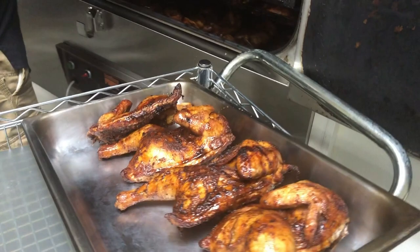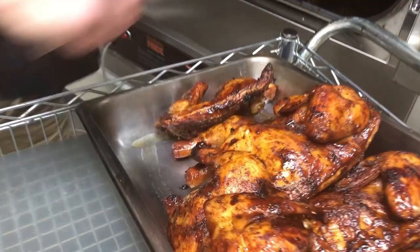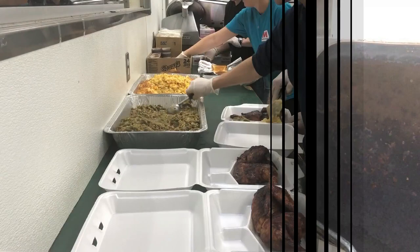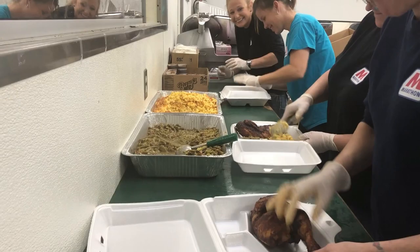I just want to show how consistent and beautiful these chickens are. I'm really excited about providing these to these guys - they're going to really enjoy them. They are juicy. Assembly line. The ladies here at Fayard are in the process of finishing up getting all those plates put together, and they're going to send it out the door to the troops.